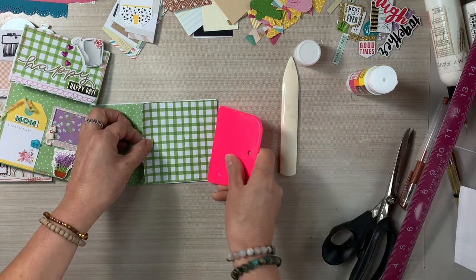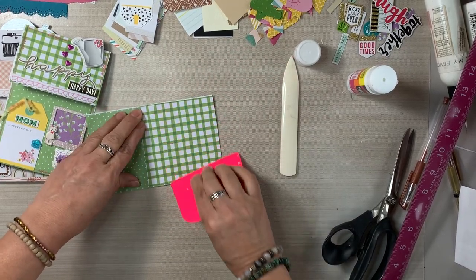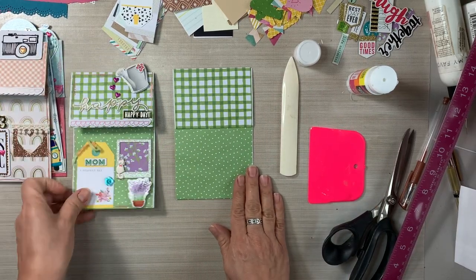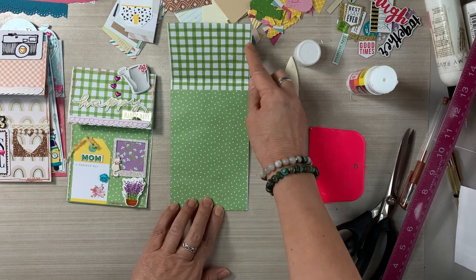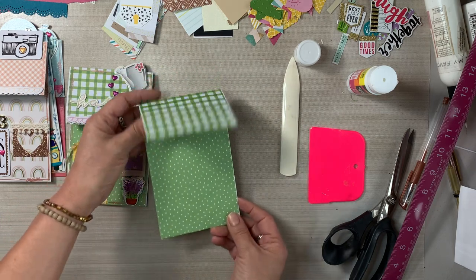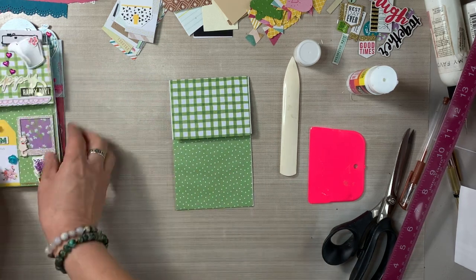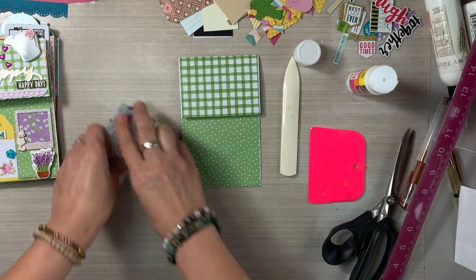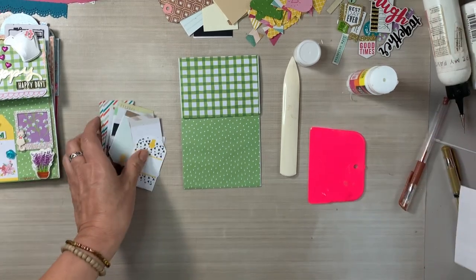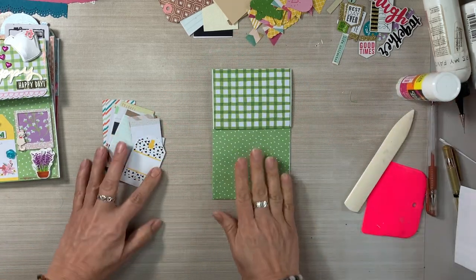It's so flattering to hear from all of you who have been creating these little houses, using them, and giving them out. I've had some people decorate their Christmas tree with these, and others have already given them out as birthday cards. My sister was the first recipient of one as a birthday card, and hers was Frida inspired.